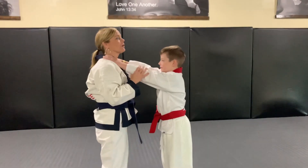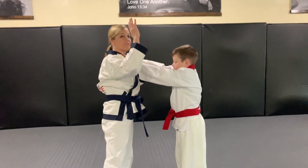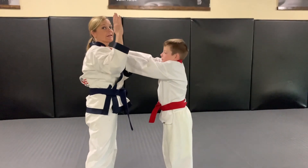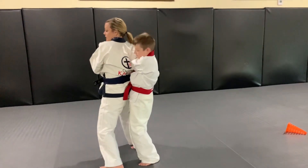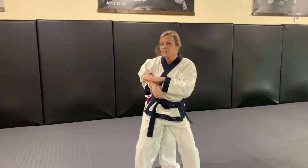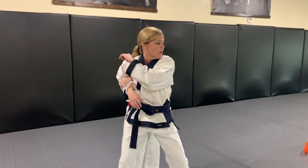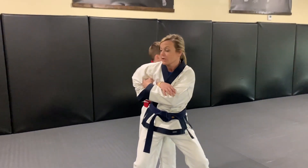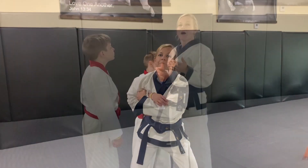For front choke, your partner will go ahead and lightly grab towards your throat. You're gonna take one arm and the same side foot, step directly towards the shoulder, capturing the arm — a big step and a big capture. I've got a lot of his arm, not just a little on the wrist. I always look first, look low, elbow towards the floating rib.